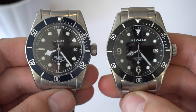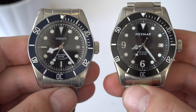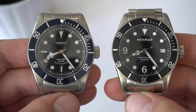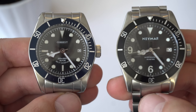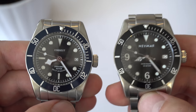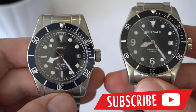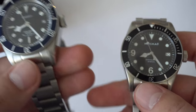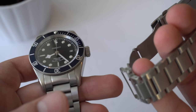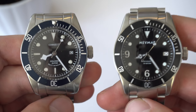So, what are my final thoughts? Which watch should you buy? Honestly, for the price, both watches are really good. But the Neymar is better — it has more benefits, better finishes, better bezel action, better crown action, and a better movement than the Courget. Courget does have a better bracelet and arguably a better-looking clasp, though it's not as safe as the fold-over pressed metal clasp of the Neymar. Either way, I think Neymar wins over the Courget, though it is more expensive.